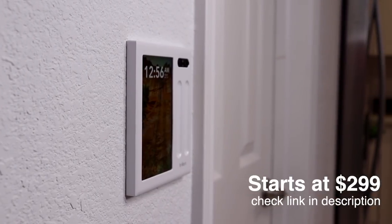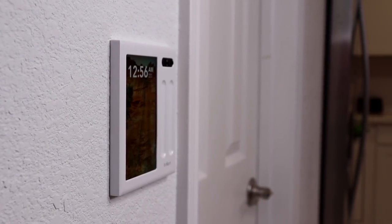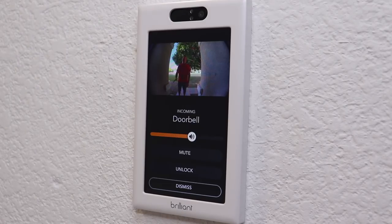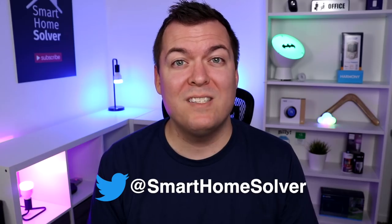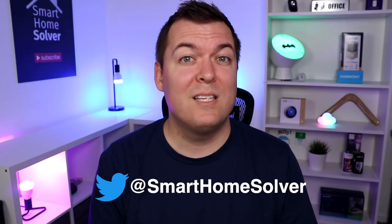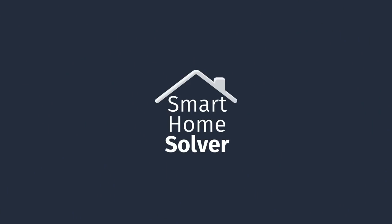Brilliant is pricey, but as you can see it can do quite a bit. If you have a lot of smart home devices and want a control panel for them, then Brilliant might make sense for your home. If you have any questions, let me know. Thanks for watching — subscribe for more smart home videos and we'll see you again next time.